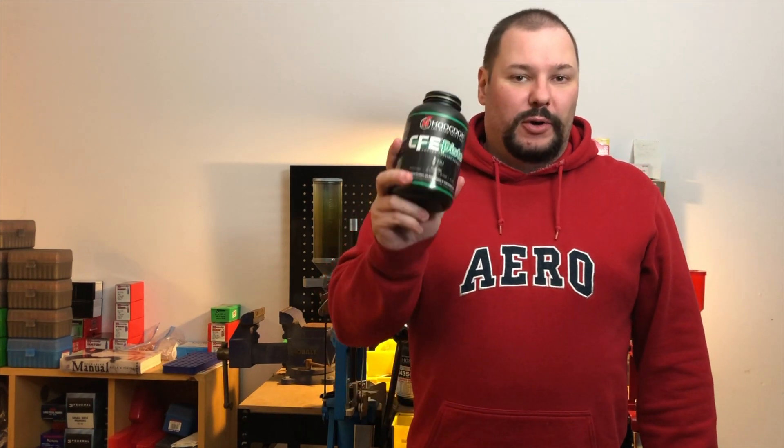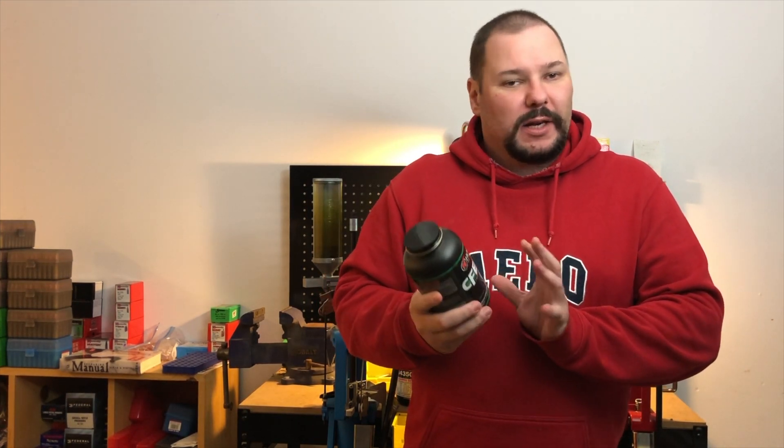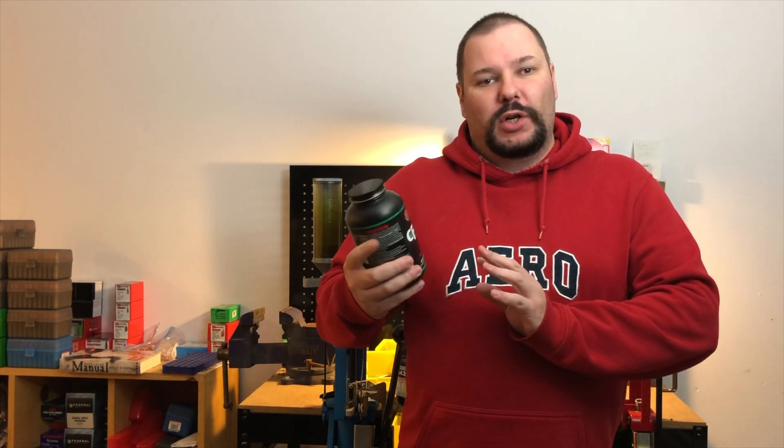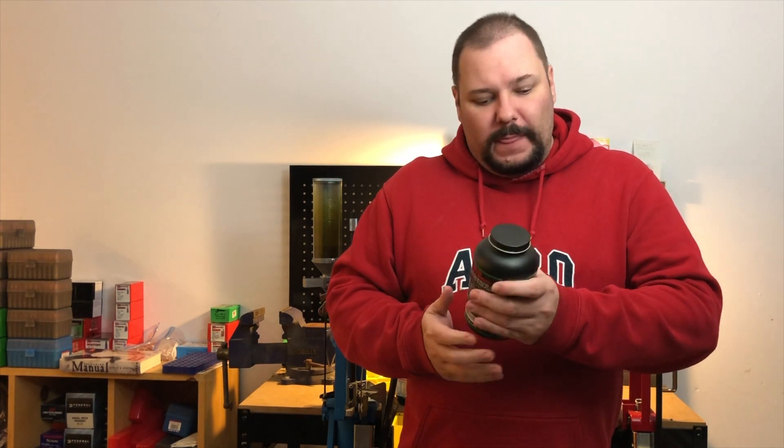Welcome to Bullets and Brass. Today we're talking about powder. We've talked about reloading before, different components, and to some extent powder, but this time we're going a little deeper. This is not an advanced video and not for people with a lot of reloading experience. This is an intro to what is different about different powders, including powder speeds.